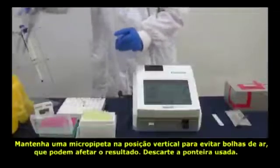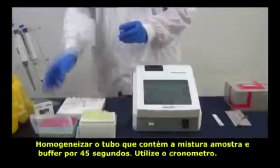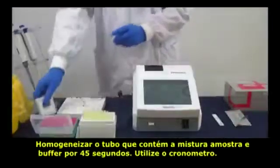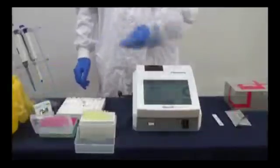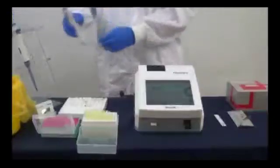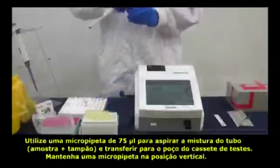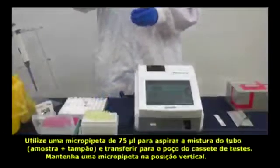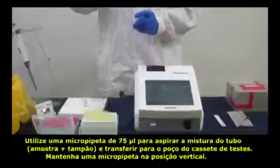Discard the used tip. Mix the sample with buffer for 45 seconds — remember to use the timer. Then use another micropipette to add 75 microliters of the mixed sample into the well.